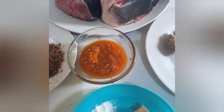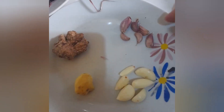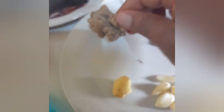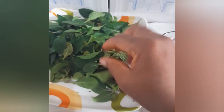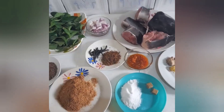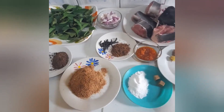Here is our fresh pepper. We also have garlic — we have removed the shell — and this is ginger. We'll be using scent leaf; this is our choice of leaf for today. So we are making catfish pepper soup, and here are all our ingredients. Let's get to the business of today.